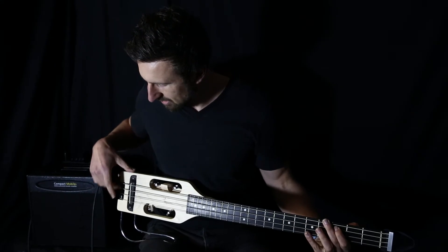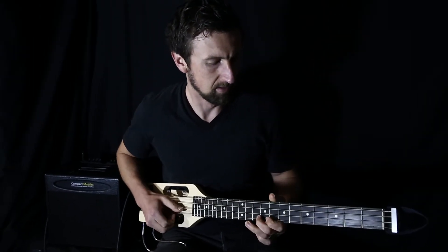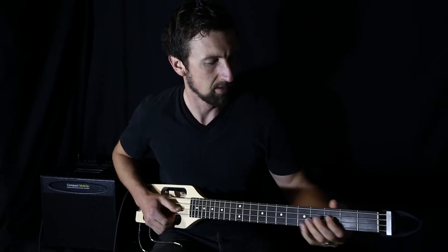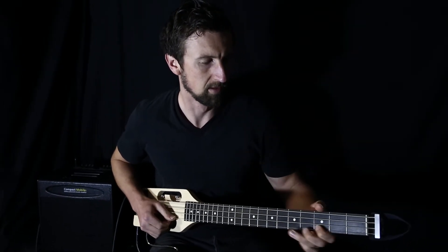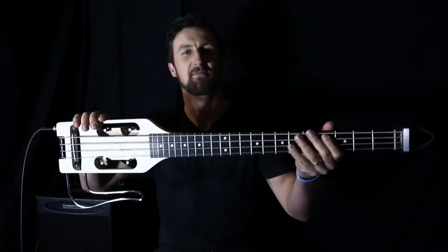Let me give you a listen to see how it sounds. Yeah, I'm sure about this — it is.